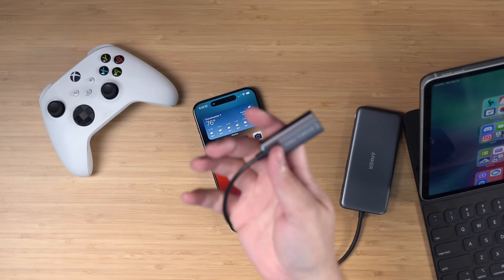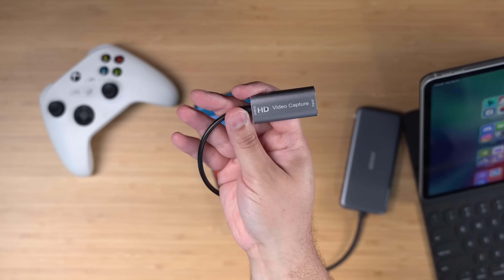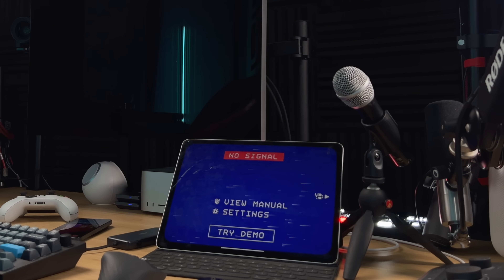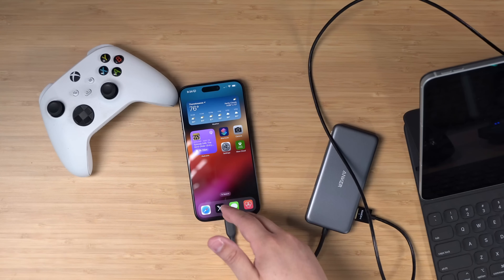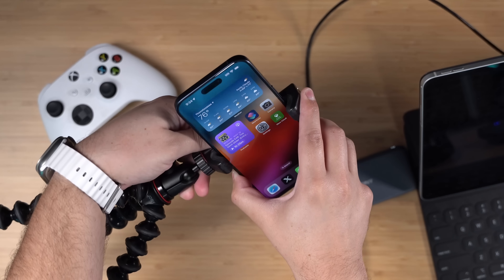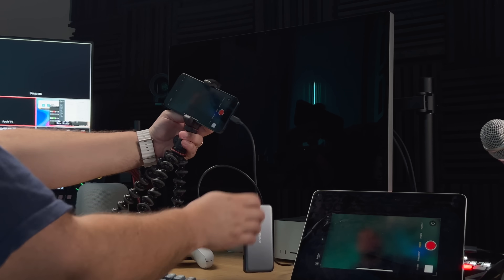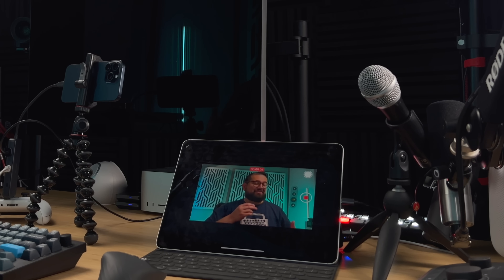If you want to film yourself with an external microphone and also monitor the video on a big screen, you can use a capture device — about $20 on Amazon, link in the description. Using the free Orion app on any iPad with USB-C, I can use a USB-C hub connected to my iPhone with HDMI out into the capture device and see my iPhone screen on my iPad. I'll put my iPhone on a tripod and connect the Rode mic receiver to the USB-C hub as well. Now I can monitor myself in the Orion app through the HDMI cable, while using the external microphone — both connected to that USB-C hub. The video you're watching right now was actually recorded on the iPhone using this setup.